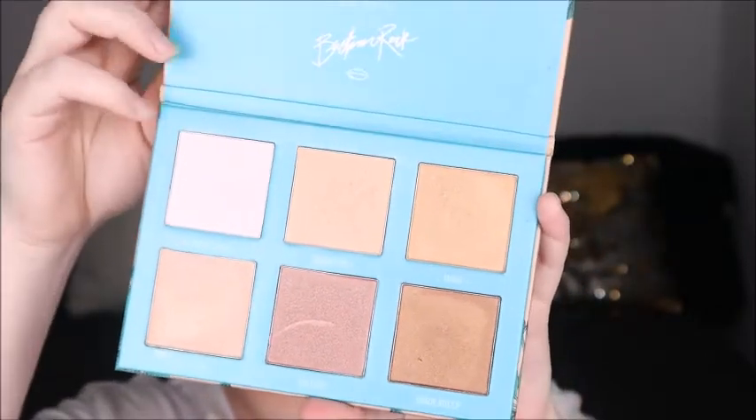Next we're going in with Wolfie and Bretman Rock's Babe in Paradise highlight palette, just putting a little bit of highlight on top of those cheekbones.